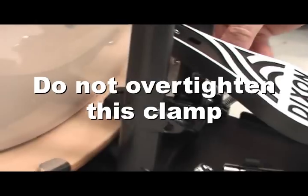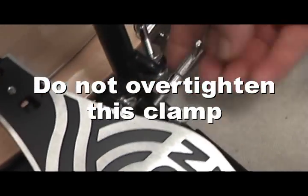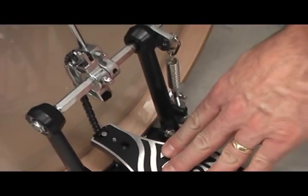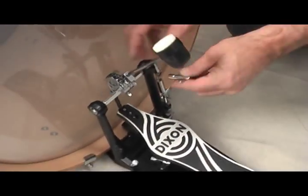Here's something that even more experienced drummers may not know: you need to check the height of your beater head, which should be located just off-center — just high off-center of the drum head.